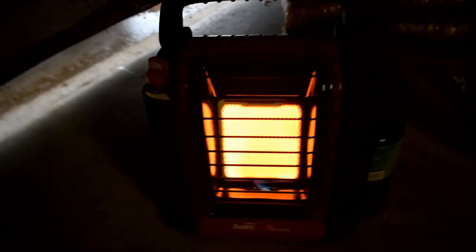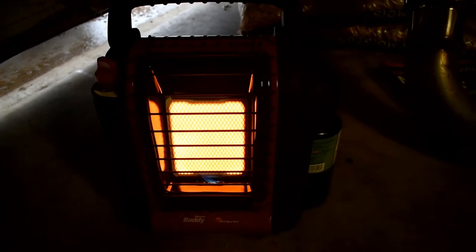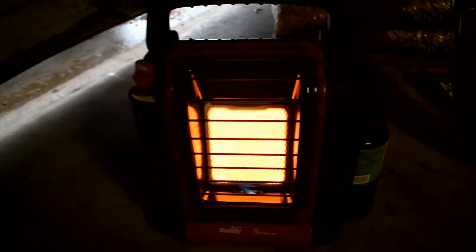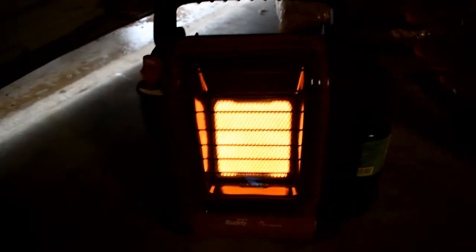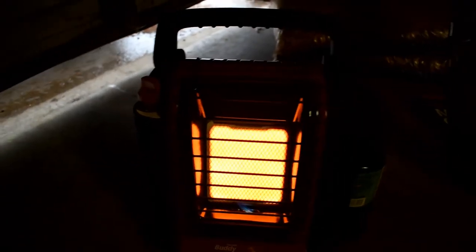Okay guys, so I got this little Portable Buddy Mr. Heater here for camping trips and stuff. I like it that it has a carbon monoxide detector, although I don't necessarily trust it, which is why I have the garage door cracked here. It has the little trip sensor, so if it trips, it shuts off. I did that a minute ago — I don't want to do it again because it is providing me some warmth right now.